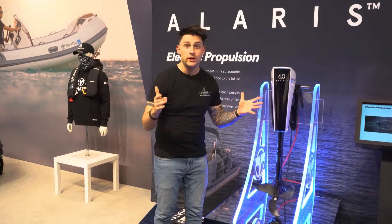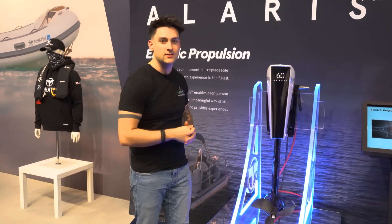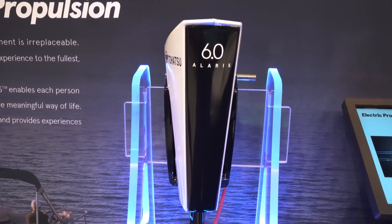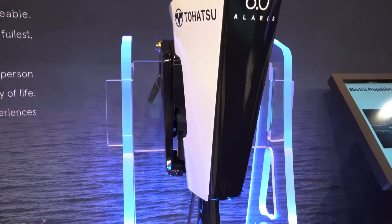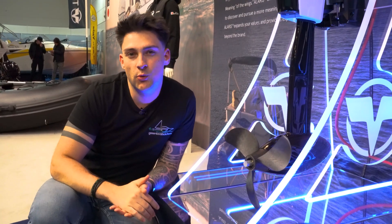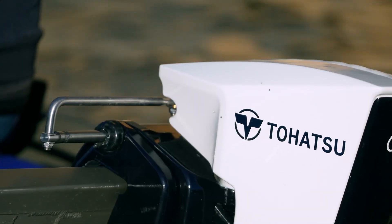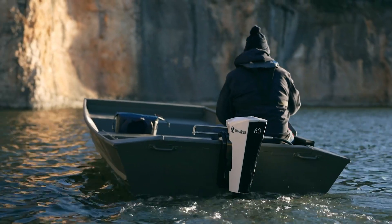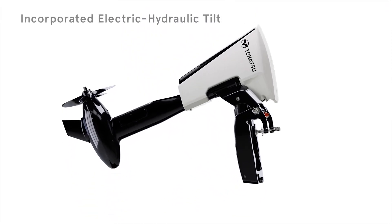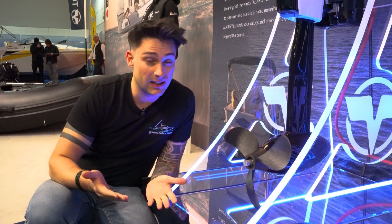We have a true premiere here of a brand new electric outboard from a very well known and reputable manufacturer. Here is the Tohatsu Alaris 6.0 for the first time. The complete design looks really impressive — visually, the engine really stands out. We're quite curious about the specifications. Its positioning seems more within the premium segment. We boast an impressive set of features beginning with integrated GPS, accompanied by a compact 3-inch display, as well as an integrated electric trim function. The trim is necessary given the total weight of 32 kilograms.